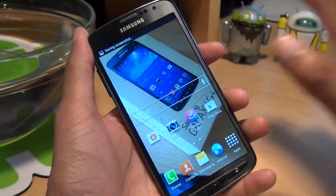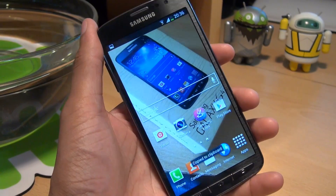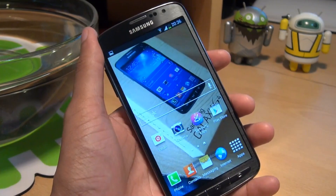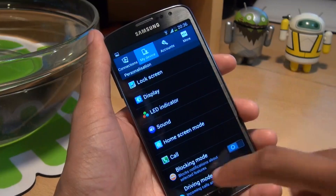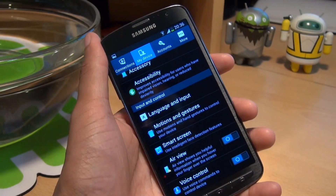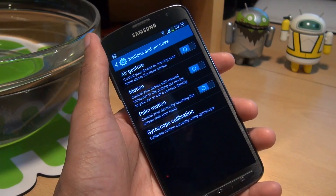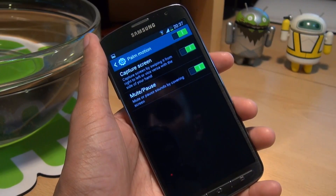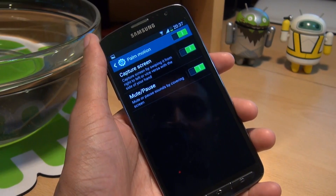The second method is by swiping your palm across the face of the screen, and whatever you have at that particular point on the screen, it'll take a screenshot of. To set that up you need to go to menu, settings, then my device, scroll all the way down to the bottom, and you'll come to a section which says motions and gestures. Tap on that, then go through to palm motion and make sure you set that slider to green towards the right hand side, and capture screen is also set to green.